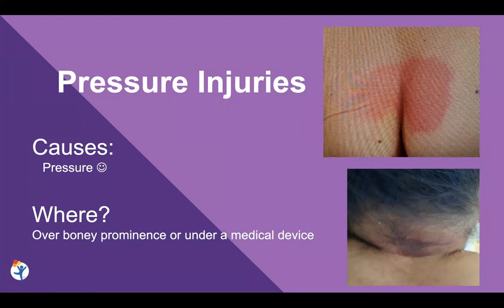So we're just talking about pressure injuries, and how to look out for them, where they show up, and what we can do for them. Causes of pressure injuries are obviously pressure, and those are going to be found over a bony prominence or under medical devices. Particularly common areas to look for are the sacrum, sit bones, and under orthotics or braces.